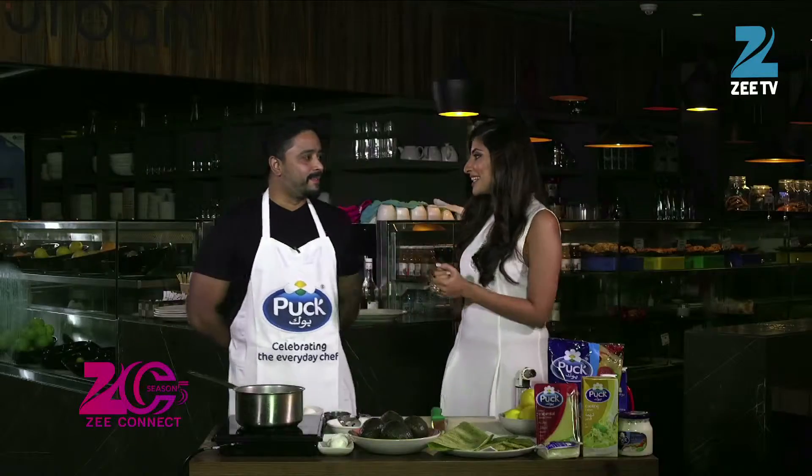This season, we are celebrating everyday chefs — lovely mothers who make their children's lunches with love. We are here to make your mornings easier and your children happier. Welcome to Tiffin Delights. I am at Dubai Media City at Urban Bistro, and I am with Chef Sinu who has been kind enough to show us some delicious recipes for the Tiffin. Chef, welcome to Z-Connect.